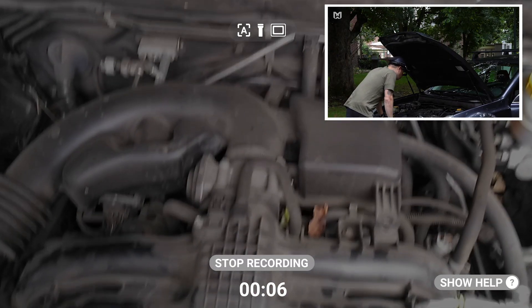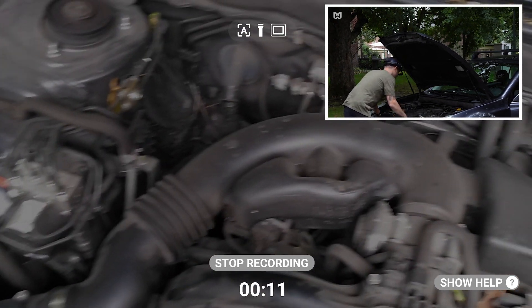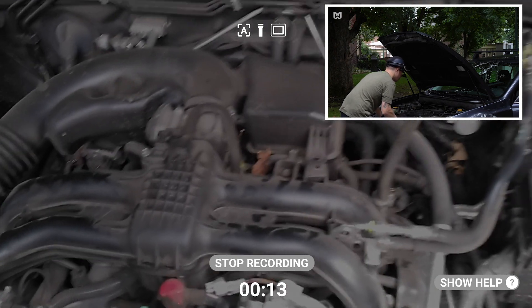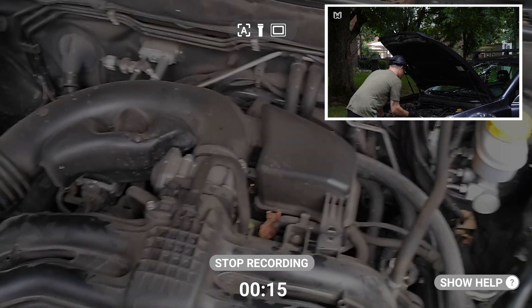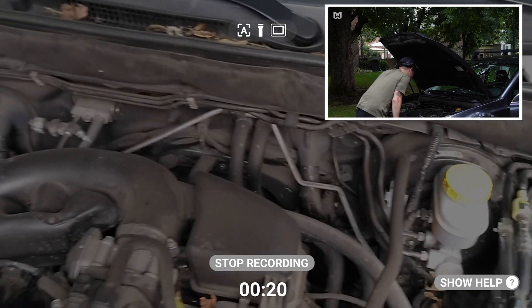I've got a video recording right now, and you can really only hear my voice with some slight distortion or muffling in the background. That's the noise cancellation in effect — what it does is filter out all of the ambient sounds and just focus on my voice. It's really great when you're trying to communicate in a noisy environment with either your device or your teammates.